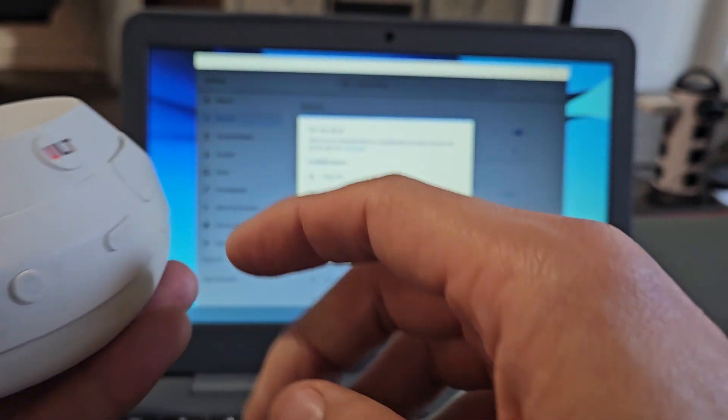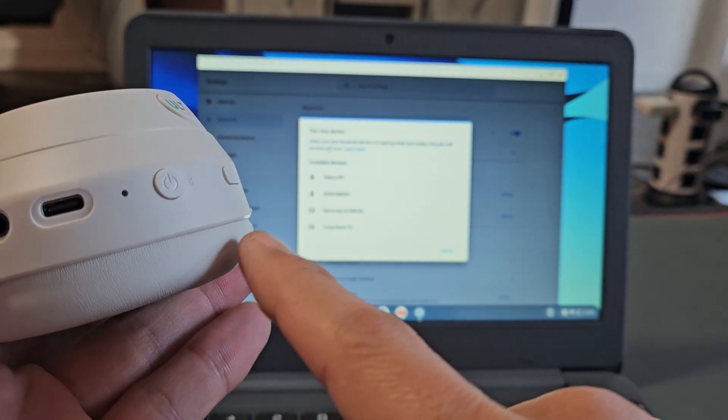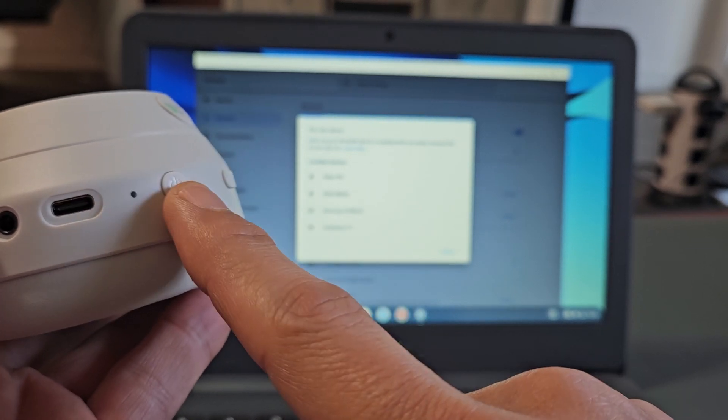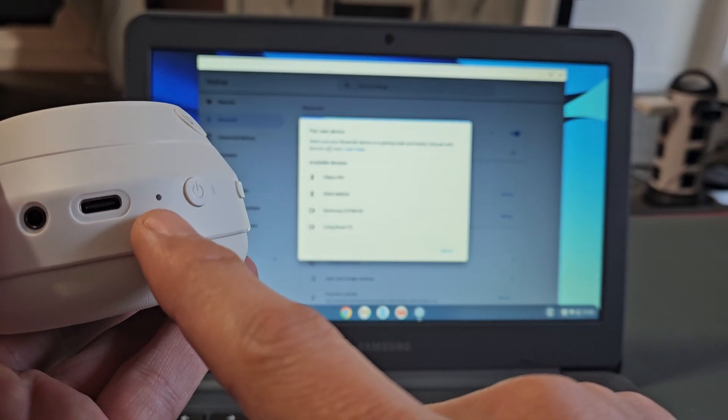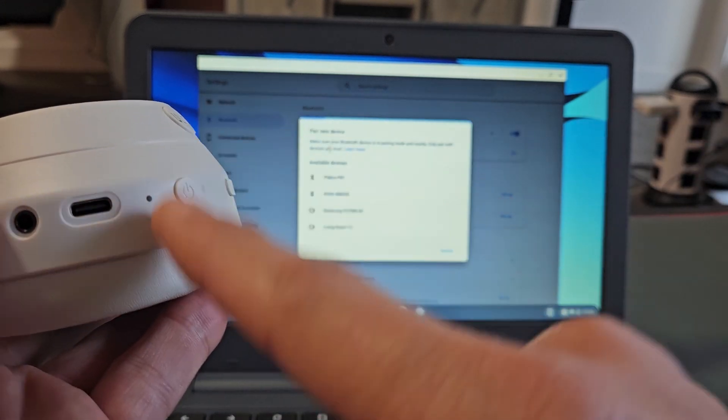You've got one side here where you have the power button. These headphones are currently off, so what I want to do is press and hold that power button and keep holding until the light here starts blinking blue, blue, blue — which indicates it's in pairing mode.